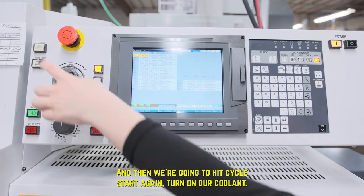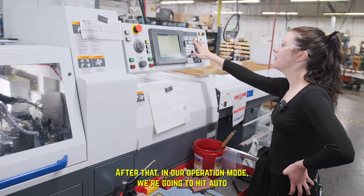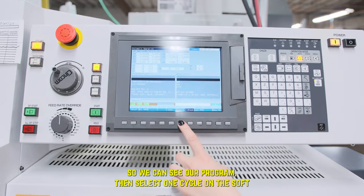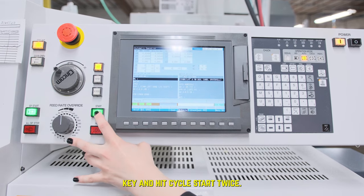Turn on our coolant. After that, in our operation mode, we're going to hit auto so you can see our program. Select one cycle on the soft key, and hit cycle start.